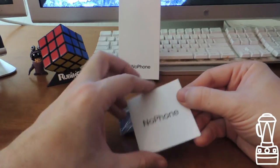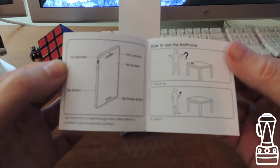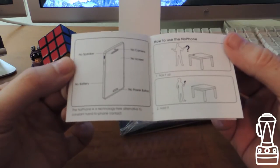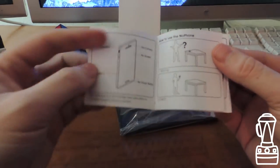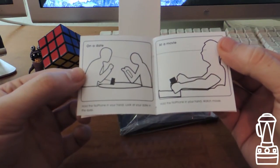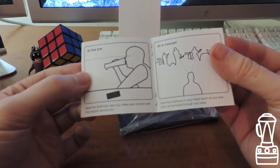There's the phone, and a little instruction book. Let's look at the instruction book first. It reads: 'No speaker. No camera. No screen. No power button. No battery. The No Phone is a technology-free alternative to the constant hand-to-phone contact.' How to use the No Phone: on a date, hold the No Phone in your hand and look at your date in the eyes. At a movie, hold the No Phone in your hand and watch the movie.